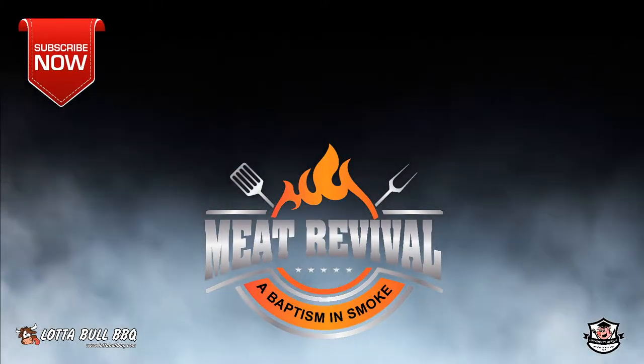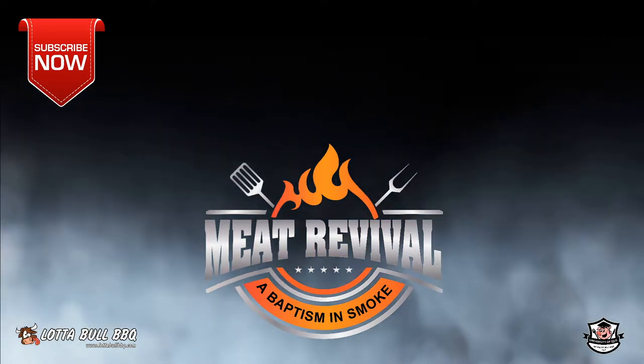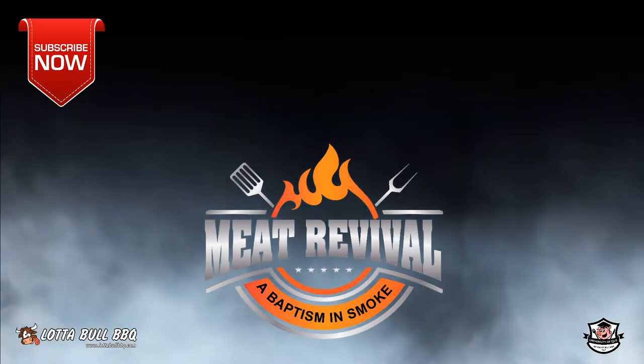Thanks for checking us out today on Meat Revival. If you like what you saw, be sure to hit the subscribe button and ring the bell so you can get all the latest updates. If you have any questions or comments, be sure to leave them below. We'll see you next time.